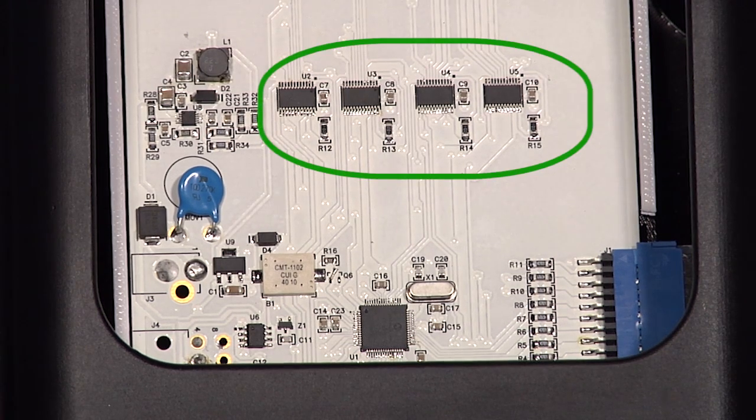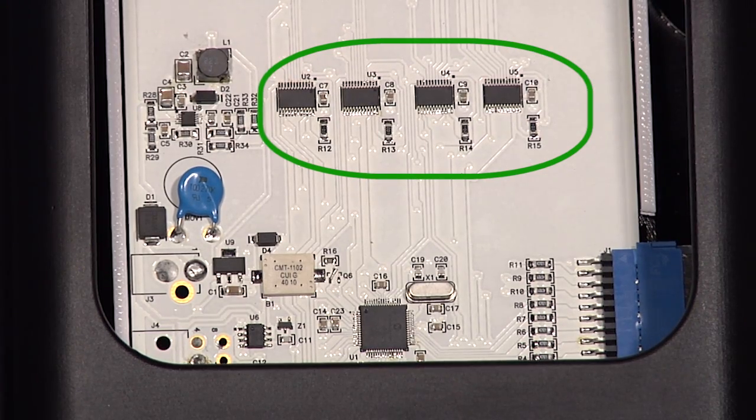We have four LED drivers: one for the red portion of the RGB LED, one for blue, one for green, and we have a fourth LED driver for the amber indicators.